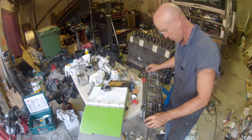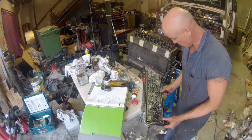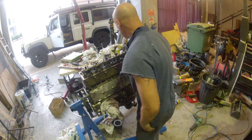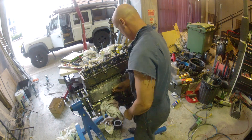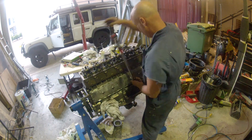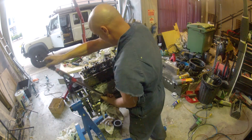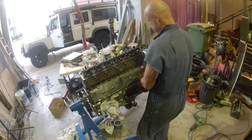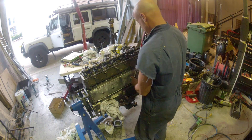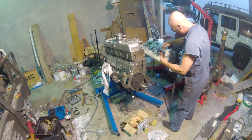Now fitting the cam cover gasket. If you look carefully, you'll actually see that I've got this cam cover the wrong way around. I only discovered that when I had the engine in the truck and I was trying to fit the linkage to the back of the injection pump. The linkage wouldn't turn because there was supposed to be an indentation. Luckily there was enough space so I could get it off, but it did mean taking the injection pump off.